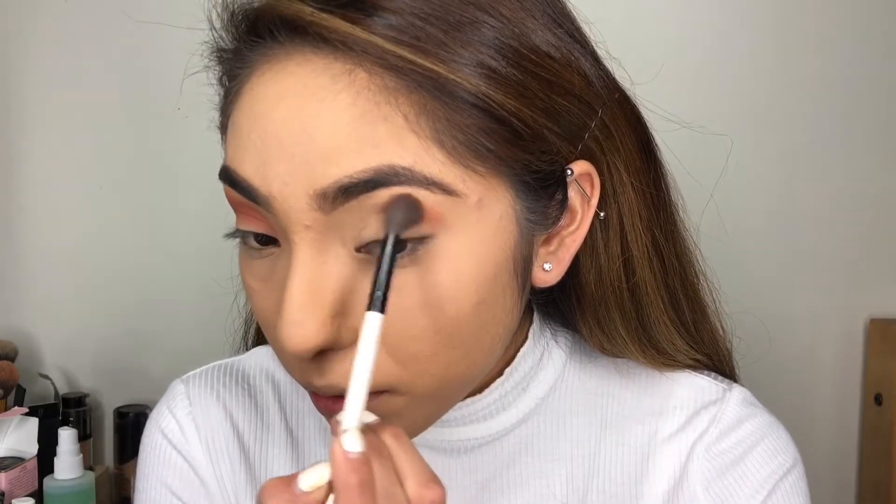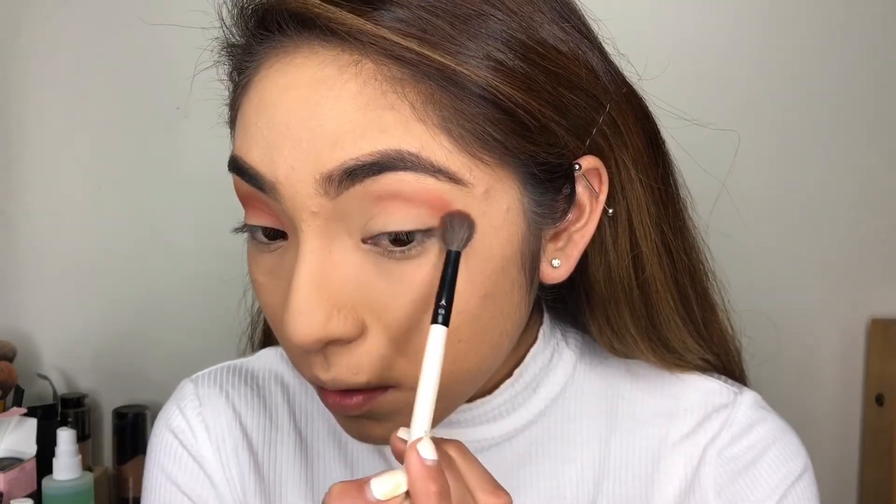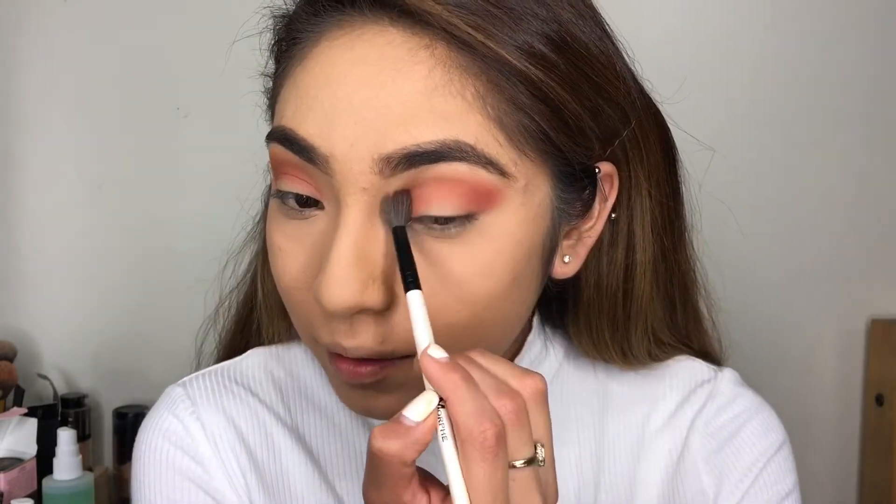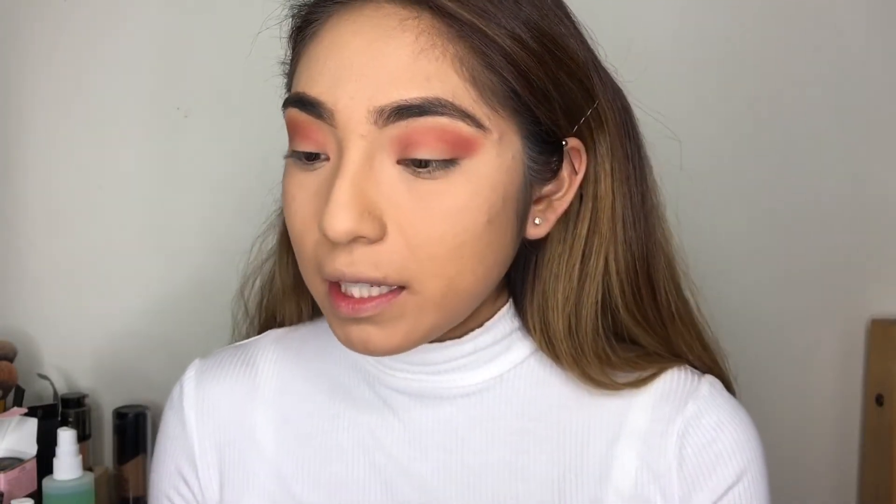Sorry if you can hear a lot of noise going on in the background — I have both of my sisters talking outside, my two brothers-in-law, and my nephew probably screaming. I apologize for that; this house is rarely ever quiet. I'm adding just a tiny tiny bit of the orangey color. This one has a lot of fallout too — just by tapping off the excess, that would have been a lot of product on my lid if I hadn't done that.